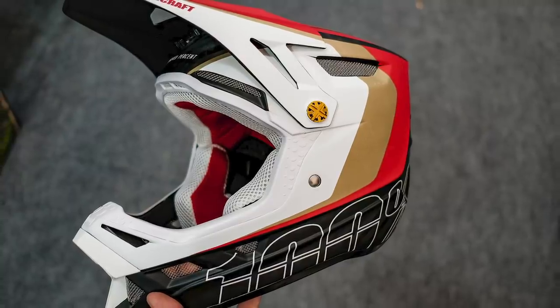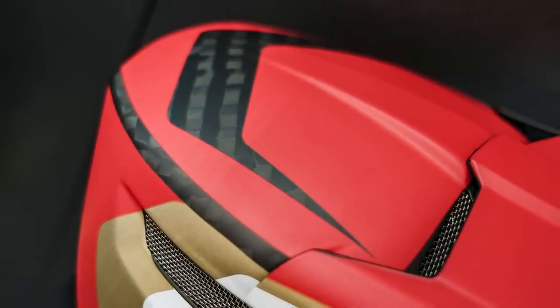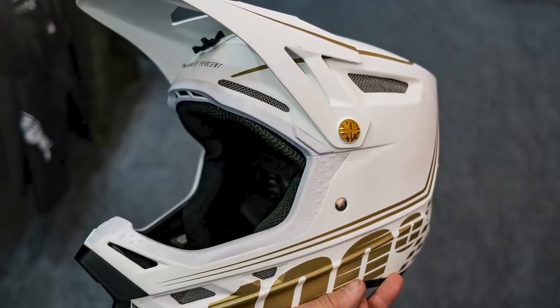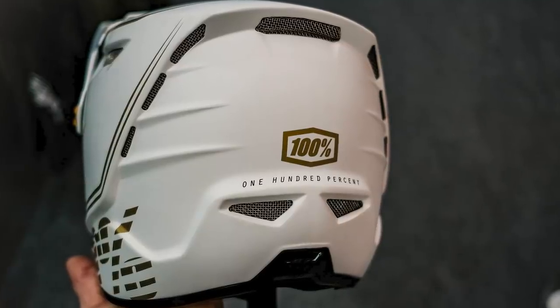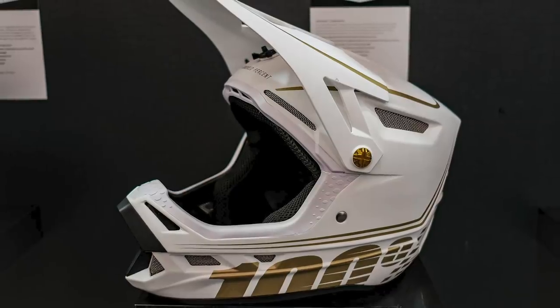100% also have one of the nicest looking full-face helmets on the market — the Aircraft. Loic Bruni and various other riders have been using this on the World Cup scene. It's a certified downhill race helmet. In the UK they're about £350. For those with more of a budget, you can now get the polycarbonate model, which looks just the same — if anything, this particular color almost looks nicer with a Stormtrooper kind of look — and it's £100 cheaper. A little bit heavier, but it looks the same. There might also be something else coming from 100% in terms of helmets soon, but mum's the word on that one.